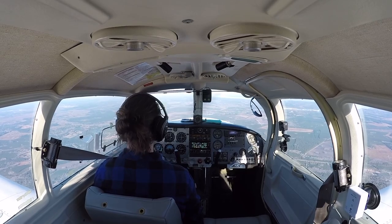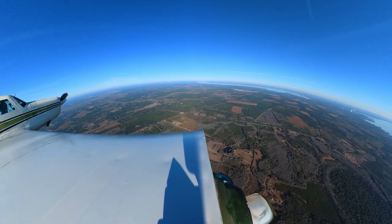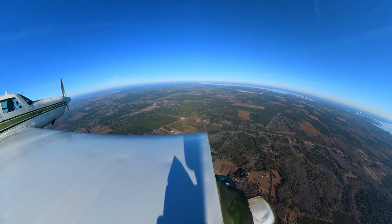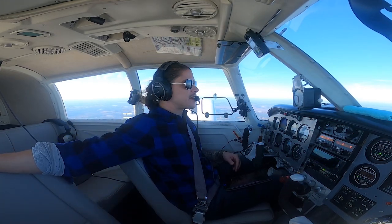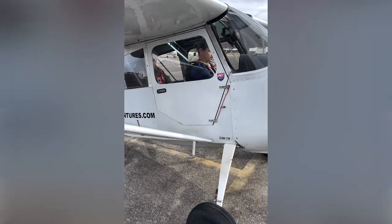They landed behind us. We're talking, I'm checking out the plane — a Super Decathlon, awesome airplane. They said, 'Why don't you go flying?' I was like, 'No, I don't want to take up your time.' We went back and forth a minute, and finally I was like, you know what, let's go. They strapped me in, put the parachute on me, and we went up and did aerobatics training. It was the coolest thing I think I've ever done in an airplane.